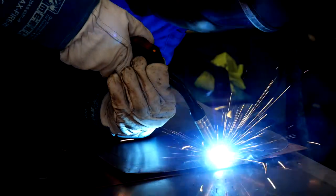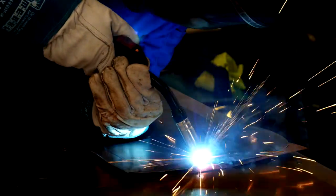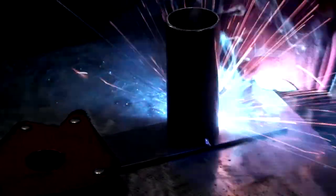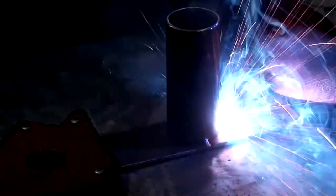In this video on MIG and MAG welding, you can learn inert gas welding using practical examples. The optimal welding result depends 100% on gas flow, wire feed, and the correct voltage. With this video, the beginner can train the most important welding techniques.